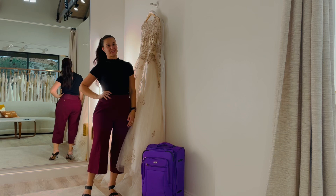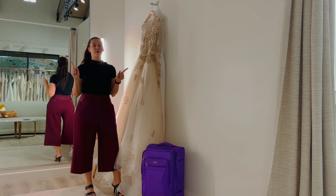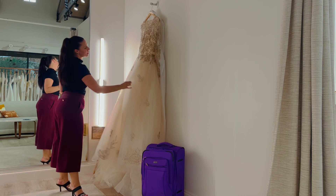Hi, everyone. Thank you for joining me. I'm Roberta, one of the owners of the Bridal Finery in Winter Park, Florida, and today I want to show you how to pack your wedding dress.